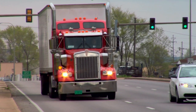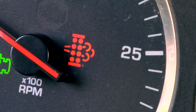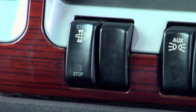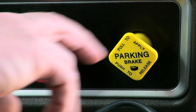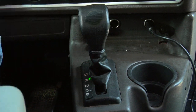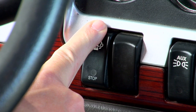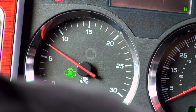If the answer to a manual regeneration is yes, the operator must make sure the DPF lamp is on or flashing with the inhibit switch in the not-inhibited position. Then follow these steps: the driver should pull over in a safe location and set the parking brakes. If the truck is equipped with automatic transmission, it must be in neutral. Press and hold the manual regeneration button for three seconds. After that's done, the DPF lamp will go out and the engine speed will elevate.